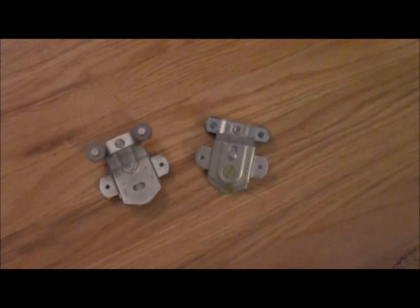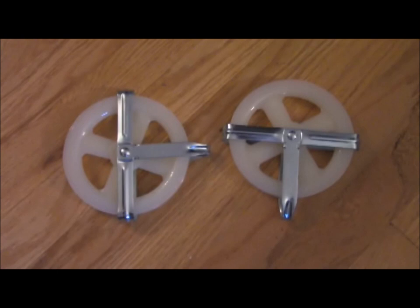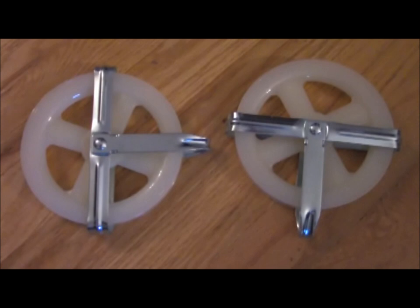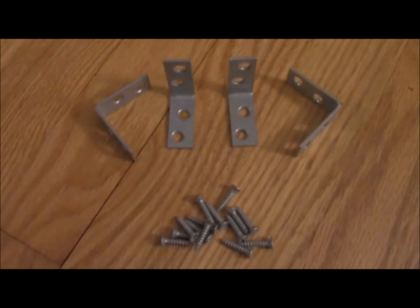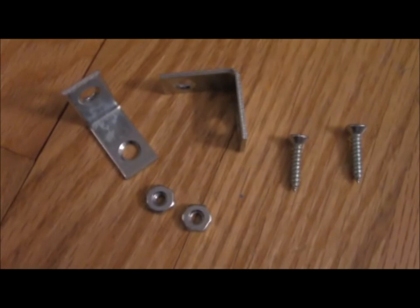Sliding closet door hardware — these are the roller wheels that screw into the back of a sliding closet door and run on the track. You'll need two. Two 10-inch mending plates. Two 5-inch clothesline pulley wheels — I love these big chunky wheels, and I also love that they are less than $5 a piece. Six L brackets: four will mount and hold your sliding closet door track to the wall, so make sure they're big enough to screw into the holes at the top of the track. The remaining two will serve as stops at both ends of the track.